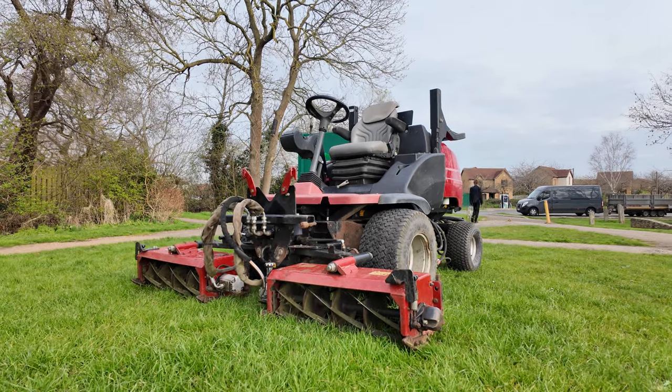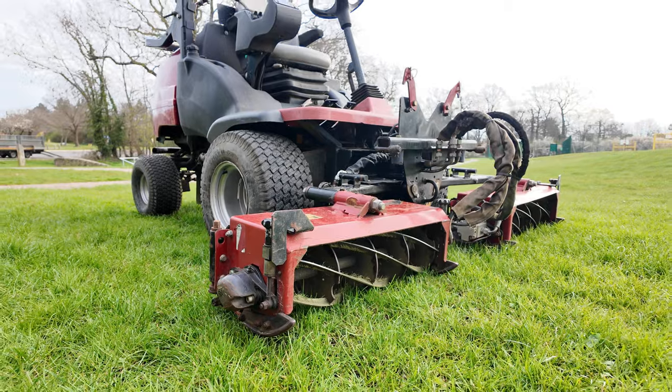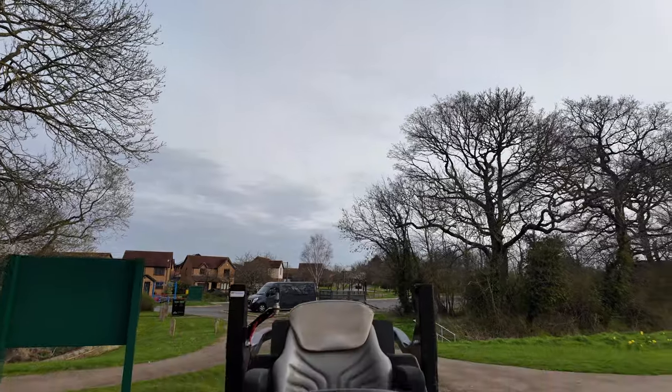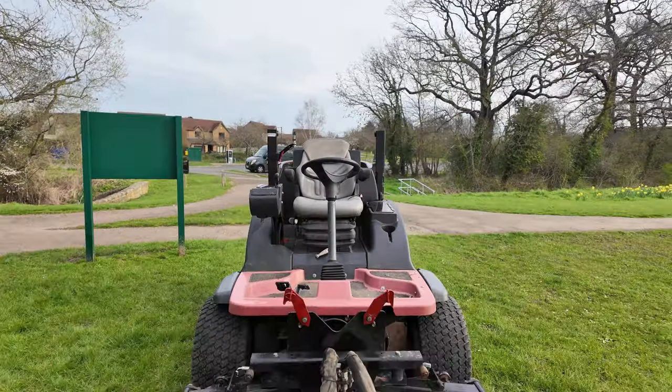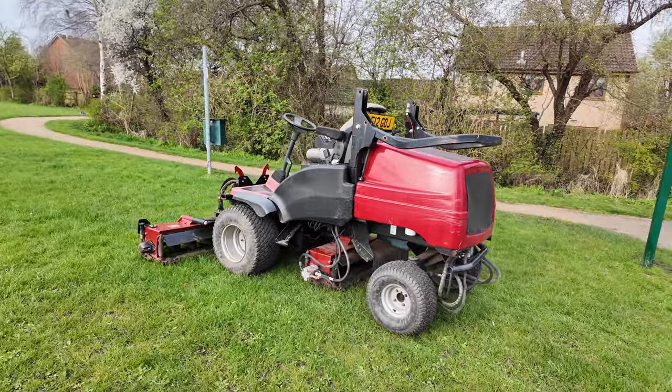Meet our new Toro LT3340. It's an out-front cylinder machine that we're going to be using for sports pitches and tight stadium pitches, and we're hoping it's going to be another brilliant tool for our armoury.